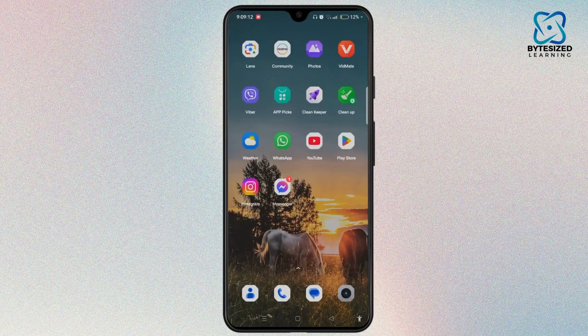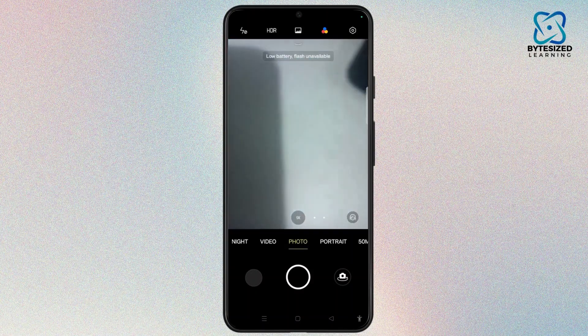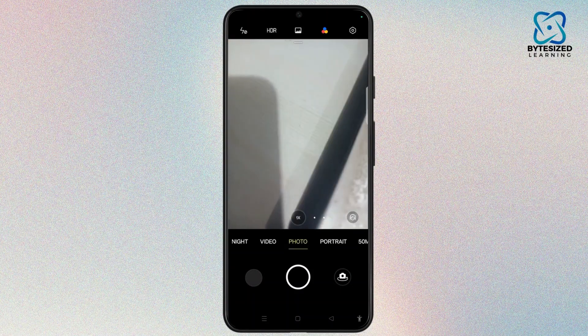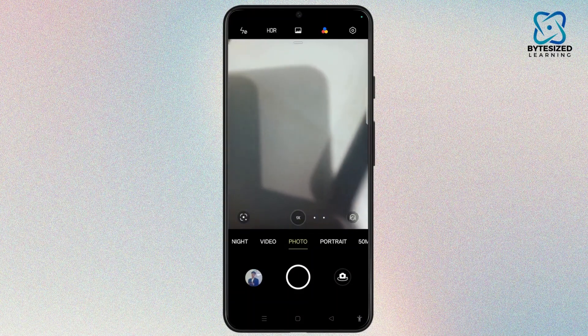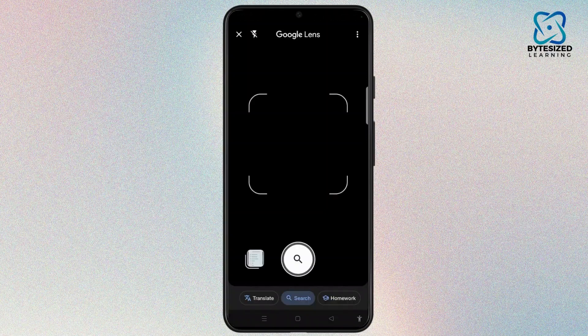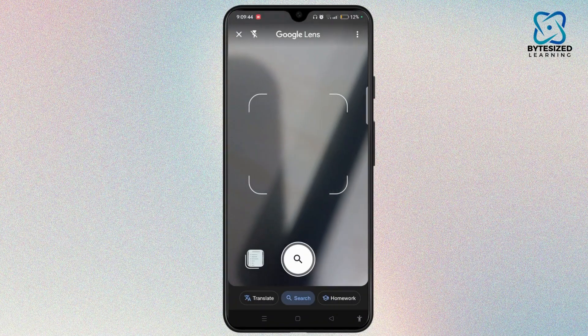The next step you can follow is to simply tap and launch your camera application and aim your iPhone's camera at the QR code so it's clearly visible within the frame. You can see the Lens icon at the bottom left corner of your screen. Point towards the QR code and it will detect all the information of the QR code and display it on your screen.